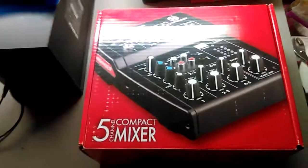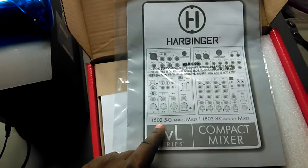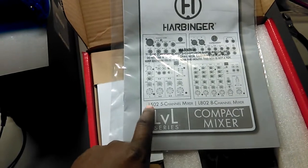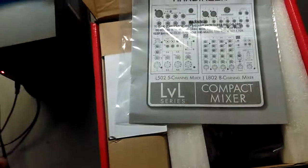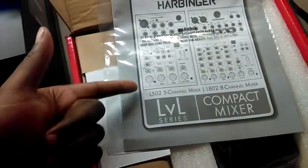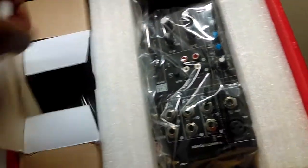So I'm going to do an unboxing of this real quick and then I'm going to tell you why I got it and what my plans are. This right here is the Harbinger LVL — the L502, five-channel mixer. They also had the L802 eight-channel mixer, but I only need one channel for everything I'm doing solo. This particular one is $39.99.